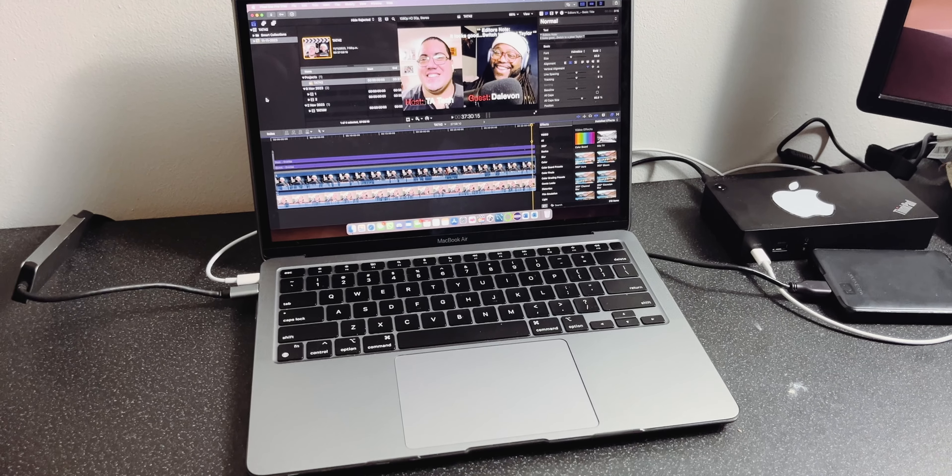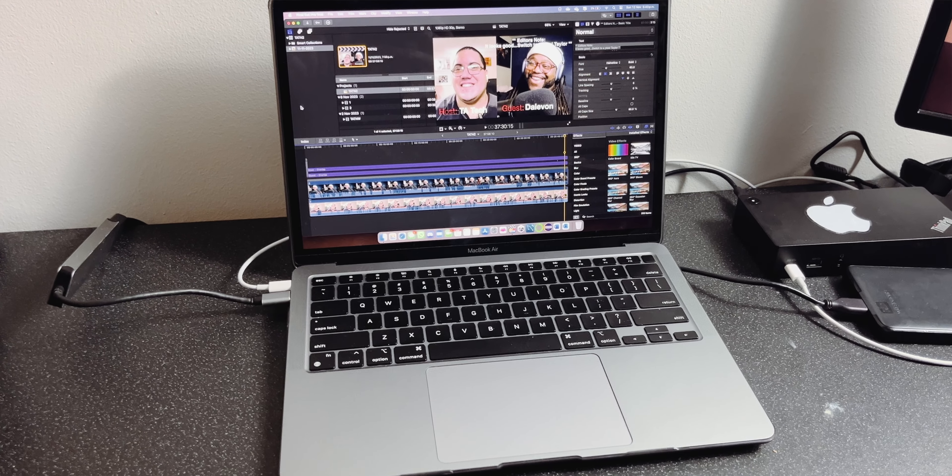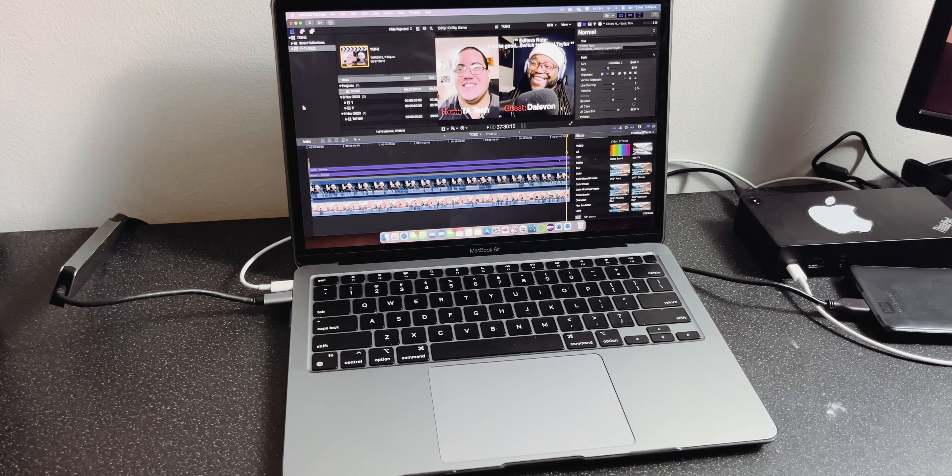It's been a while, hasn't it? Let's do a desk setup tour to recognize this channel. To those of you that are watching after so long of not being really active, thank you — bear with me, there will be more in the coming weeks.